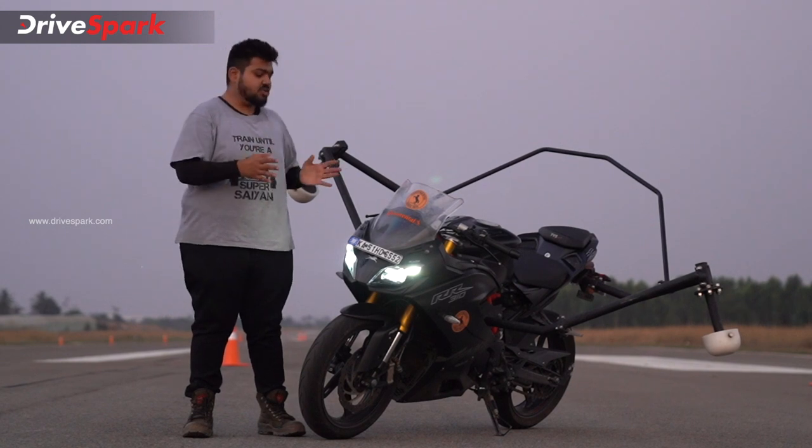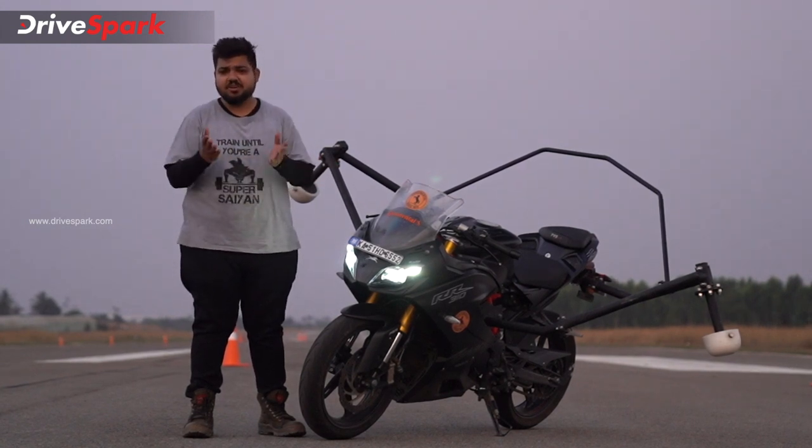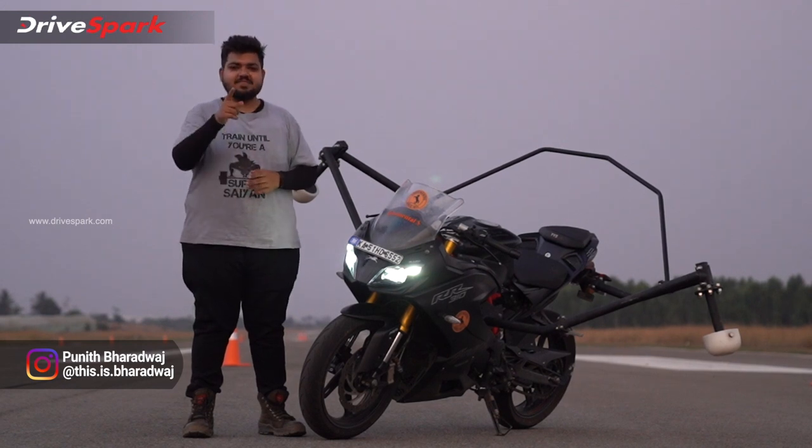If you have any questions about this technology, let us know in the comment section. This is RideMata TV, and in the next video, this is Bharadwath signing off. Stay safe and ride safe.